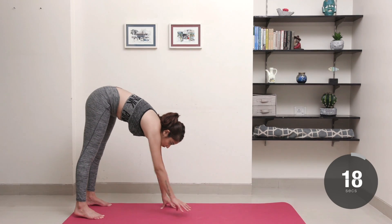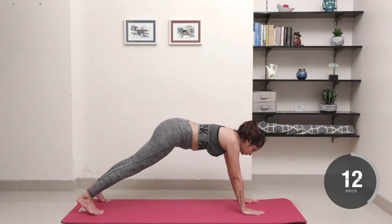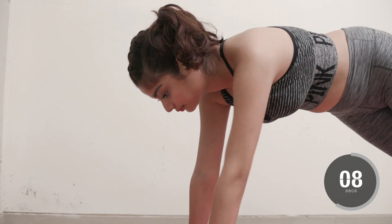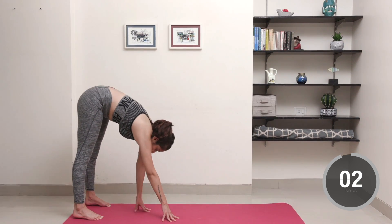Walk your hands forward until you're in a high plank position with your palms flat on the floor, hands shoulder width apart. Tap your right hand to your left shoulder while engaging your core and glutes to keep your hips as still as possible. Walk your hands back towards your feet and stand up to return to the starting position.